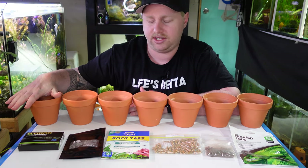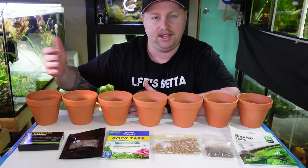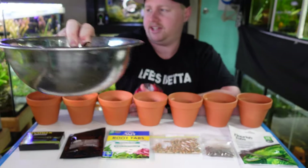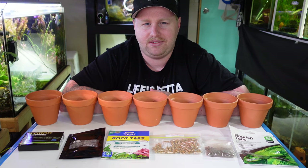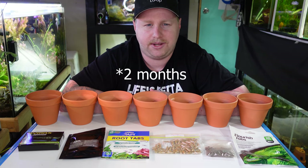I will run a control here — this one will just have plain gravel in it so that we can see exactly how much difference there is. I've got a bunch of stem plants here, seven of each, basically all the same size, and we're going to plant it out with a bunch of different things. We're going to set this up and run this test for quite a while until there's a dramatic difference.